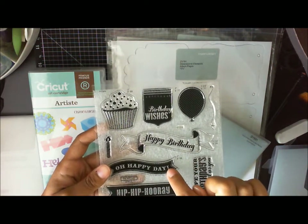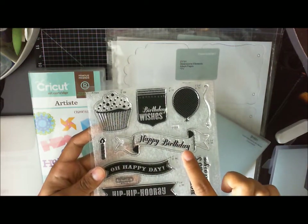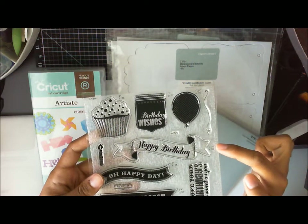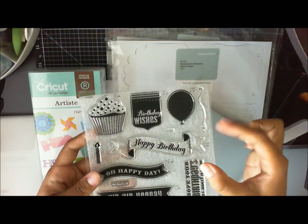This image is on page 58. Just like this happy birthday one is on page 35, and you're going to cut it at one and a quarter inch. That way, once you have it all cut out, you take this image, ink it up real well, and then you're going to stamp right over it.